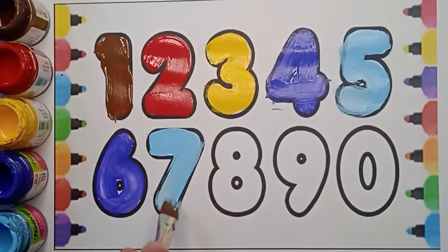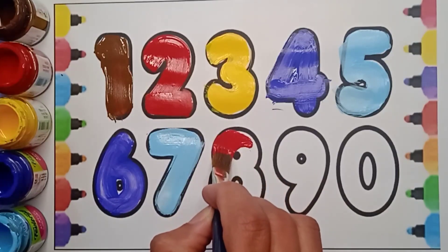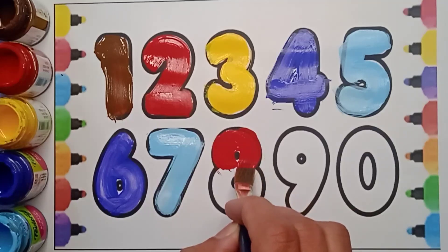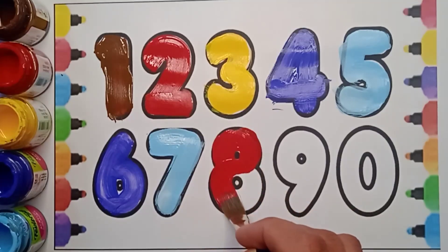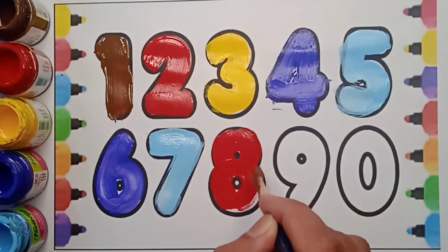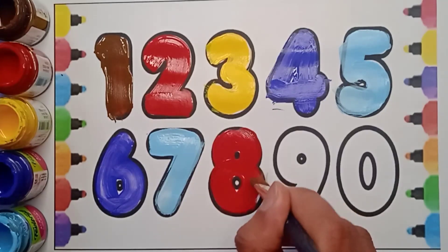It's a blue color seven. Next number is eight — it's a red color eight. Which color is it? It's red color. And which number is it? It's eight.